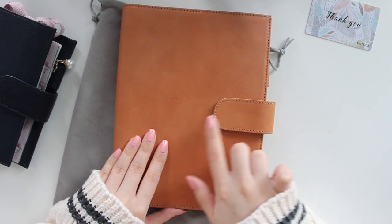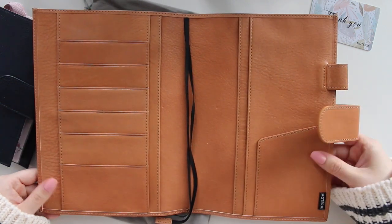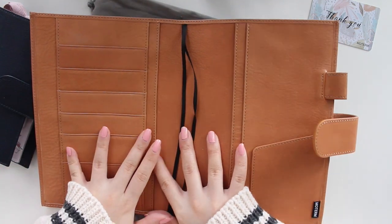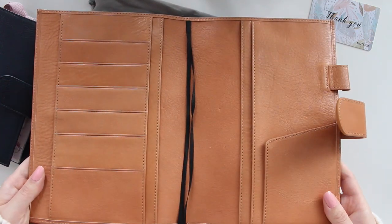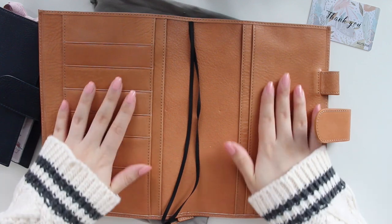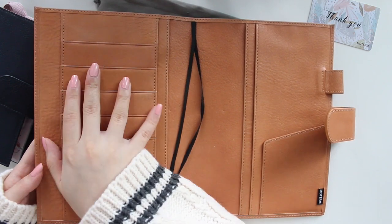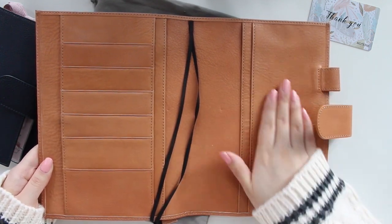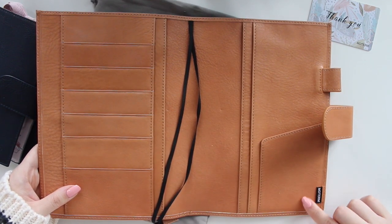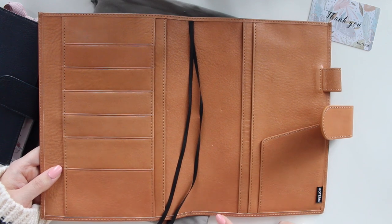Let me show you the inside. This is showing pretty true to color, maybe just a tad bit darker because it's a slightly cloudy winter day. I love how smooth everything is. There's a textured part on the inside which I'm not sure I would have liked on the front cover, and there's a slightly textured area over here too, but everything else is pretty much smooth. There are a few indents but once I put my planner in I think that would be okay. The stitching is really good. I'm a little worried that one edge might peel up a bit, but overall the quality is really nice.